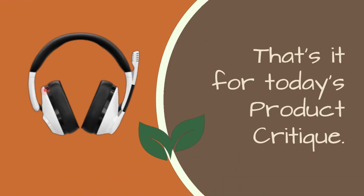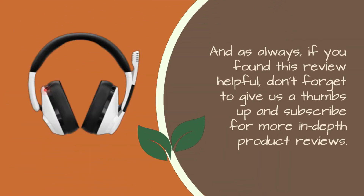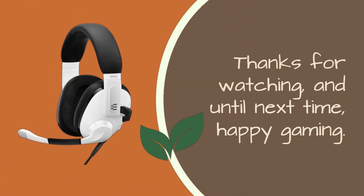That's it for today's product critique. If you're interested in these headphones, check out the link in the video description below. And as always, if you found this review helpful, don't forget to give us a thumbs up and subscribe for more in-depth product reviews. Thanks for watching, and until next time, happy gaming.